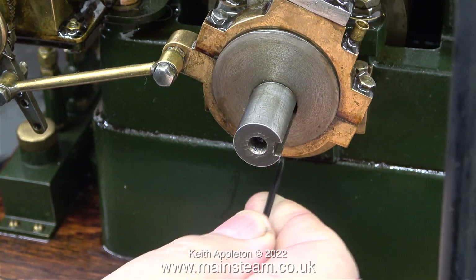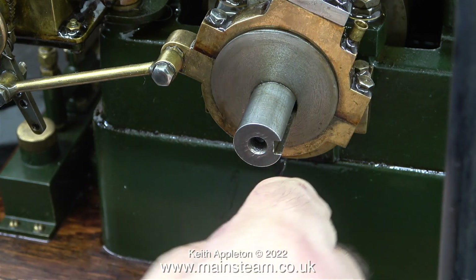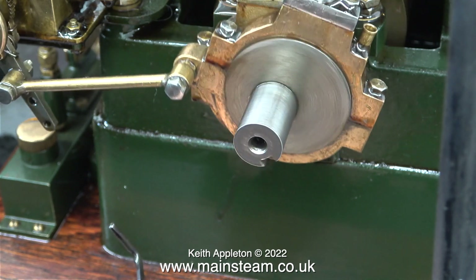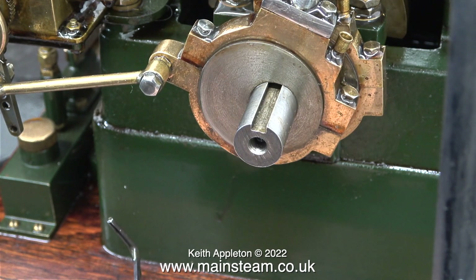Each time I'm moving the allen key, I'm adjusting the grub screw that holds the eccentric sheave to the crankshaft on the innermost set. By the sound of the engine now, I think that's the closest I'm going to get it.